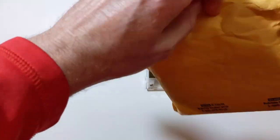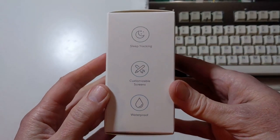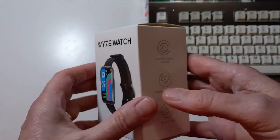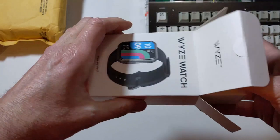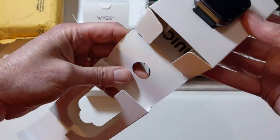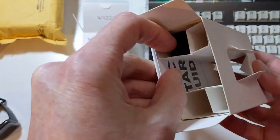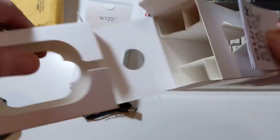My watch came in this stylish manila envelope. We'll rip that open and get right to the box. Inside we have a white box that contains the Wyze Watch 47 — 47 stands for 47 millimeters. It has sleep tracking, customizable screens, waterproofing, women's health tracking, activity and heart rate tracking, and blood oxygen. This thing appears to have everything we need to stay in tip-top shape. Inside the box we have the watch itself, a USB cable with a magnetic connector to charge the watch, and our quick start guide.